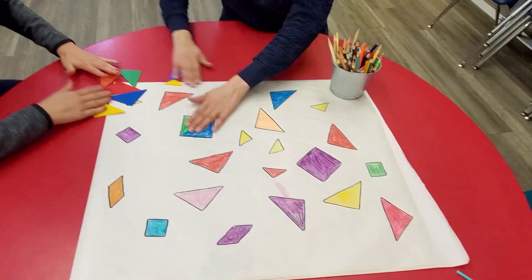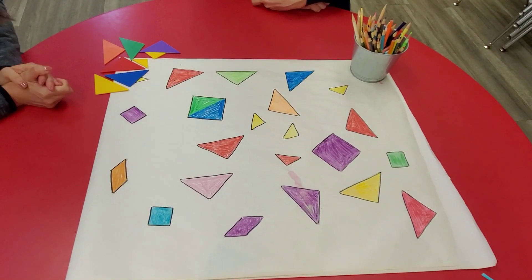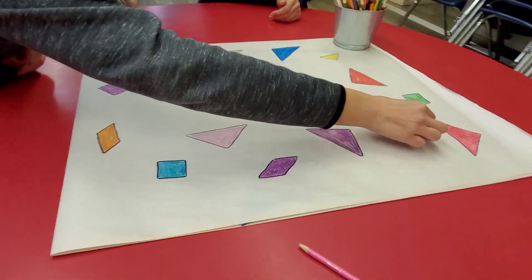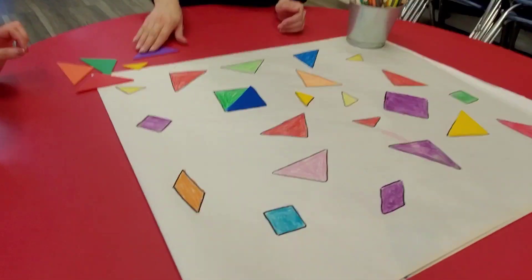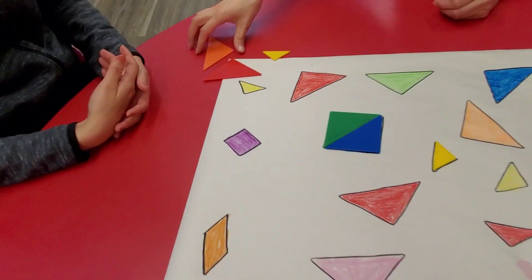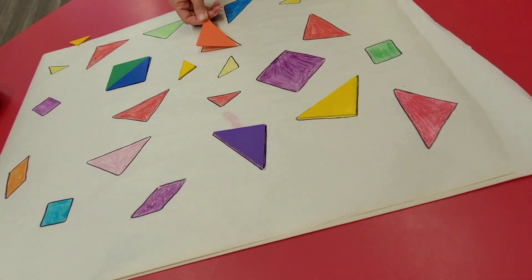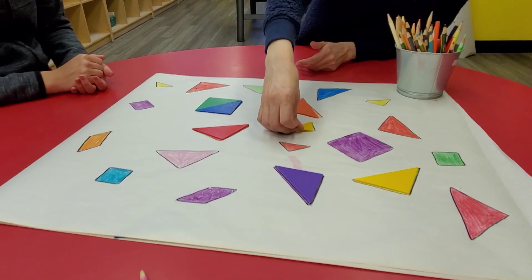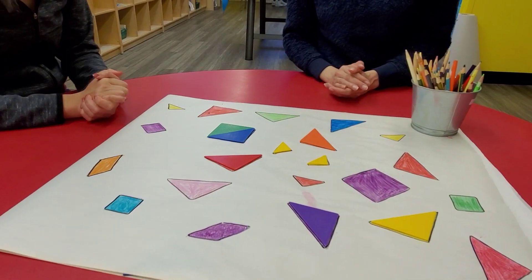Okay, so here's our finished product, and we have different shades and colors, so now let's do some matching. Have fun!